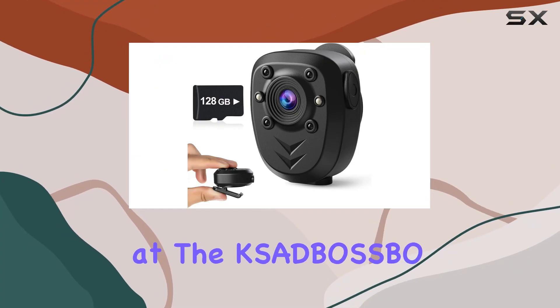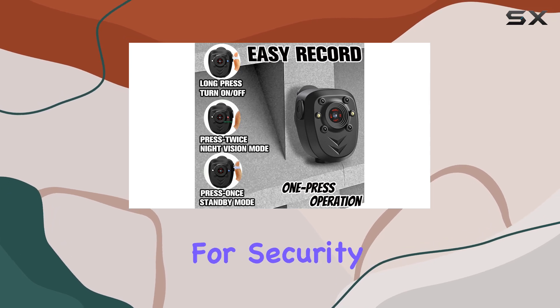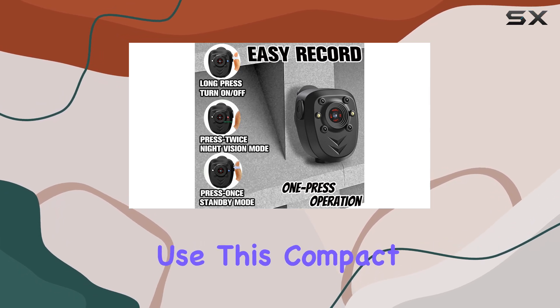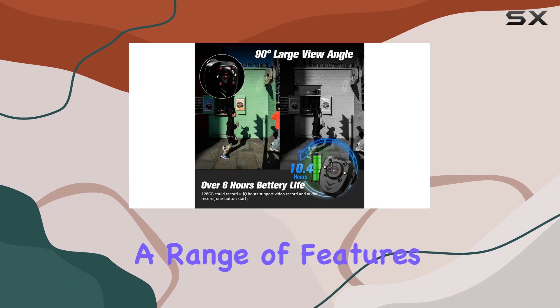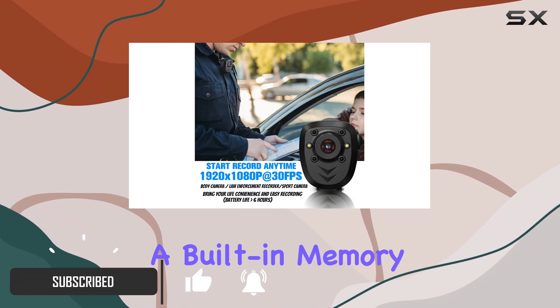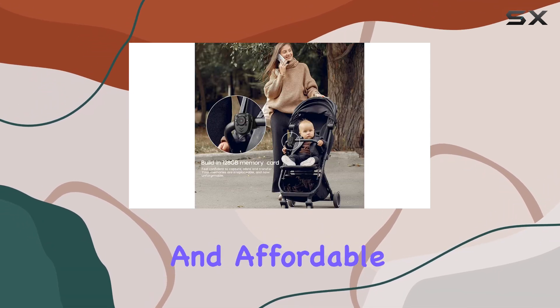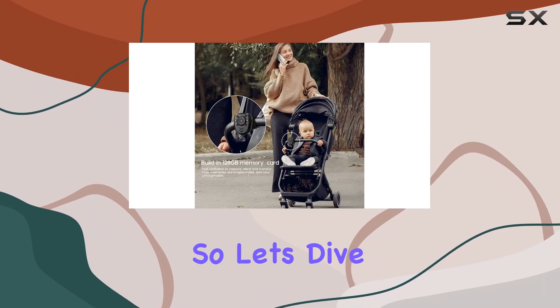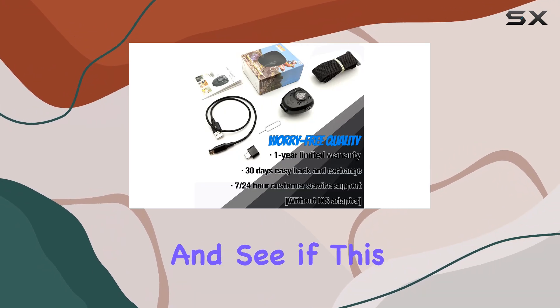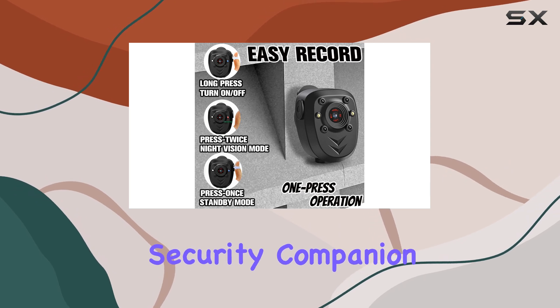Today, we're taking a look at the KSADB OSSBO mini body camera, a tiny wearable camera designed for security and outdoor use. This compact camera boasts a range of features, including night vision, loop recording, and a built-in memory card, making it a versatile option for those seeking a discreet and affordable security solution. So, let's dive into the details and see if this mini camera lives up to its promise of being a reliable and portable security companion.